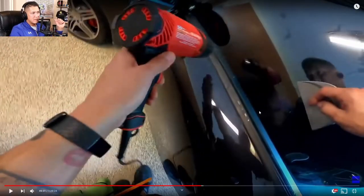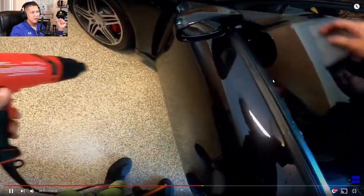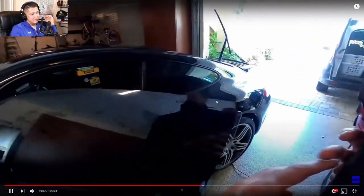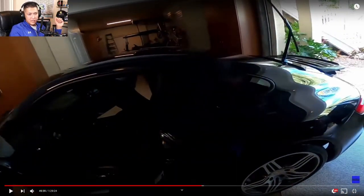The most important thing is to keep the heat moving back and forth and don't keep it centered and concentrated, because you could burn the film or burn the car itself. If you need to, you can flip up the bottom two inches and do a double shrink, but I've found that the pocket shrink shrinks it enough — it almost over-shrinks it.